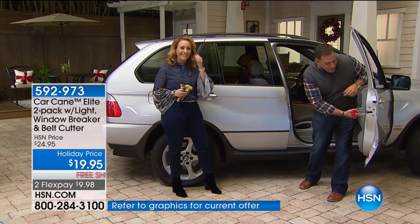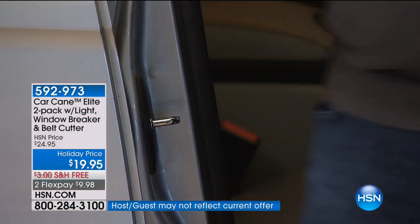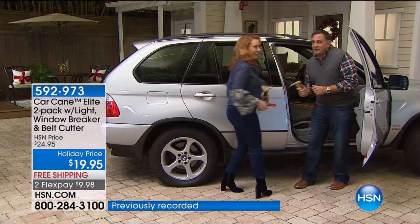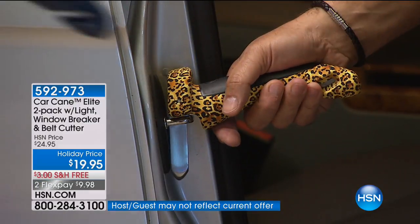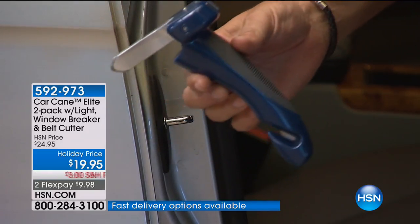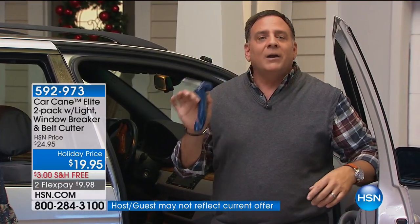The strike plate holds the door closed when you close the car — there's a mechanism that latches onto it. All the Car Cane inventors did was look at that and say when the door is open, that strike plate isn't doing much. And it's mounted to the frame of the car — one of the strongest points on the vehicle. Because the Car Cane is so small, consider carrying one with you. If you rent cars or call Uber or Lyft, you don't know what kind of car is going to show up. Carry one in your handbag so you have it at all times.